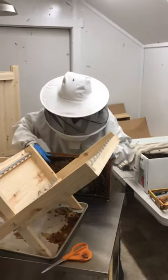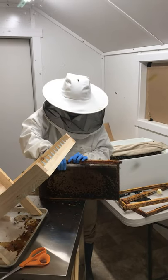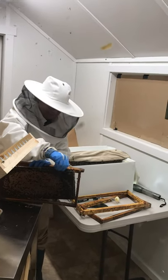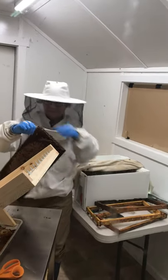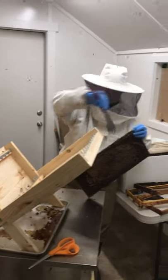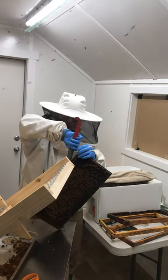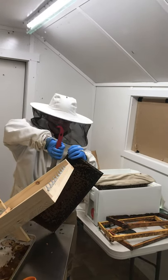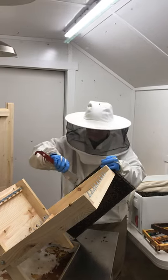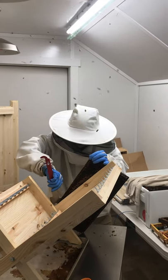Now she's going to work it out. And it comes out — look at her. I've got a big smile on my face watching this. This is her first time that she's done this. She's cleaning it off so she can get it in the new frame.